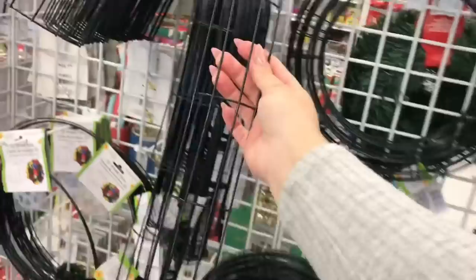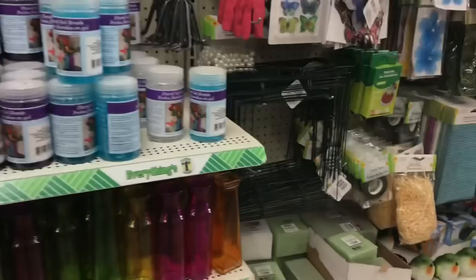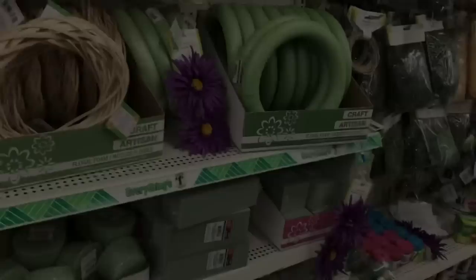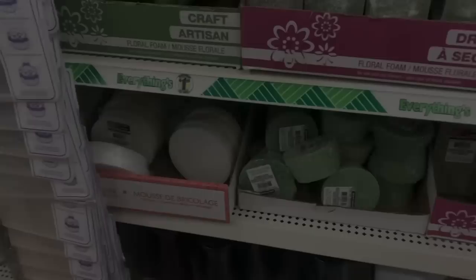Dollar Tree will bring in different shaped wreath forms, and the candy cane is a really popular one for Christmas. You can use deco mesh and any of the ribbon that they carry. Along with the wreath that comes out for Valentine's is typically the heart. This Christmas, Dollar Tree surprised us with cone-shaped wreath forms, which are wonderful for making trees and anything cone-shaped for decorative purposes. They also have foam wreaths. Dollar Tree carries floral foam, which is awesome if you're needing to arrange a beautiful centerpiece with faux or fresh flowers.